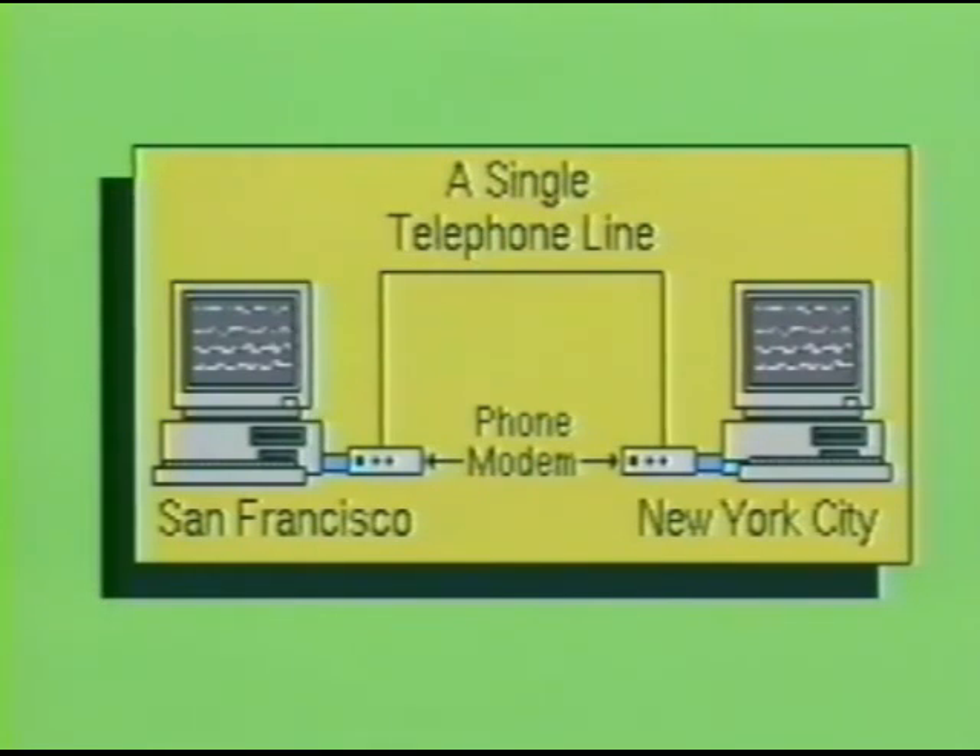Serial ports are slower than parallel ports simply because the data can only be transmitted one bit at a time. Another difference is that the bit length of the transmitted data will be longer with the serial device, due to the fact that certain format bits — like the start bit, parity bit, and stop bits — must be added to the data. These format bits are used to control the device for read and write operations.